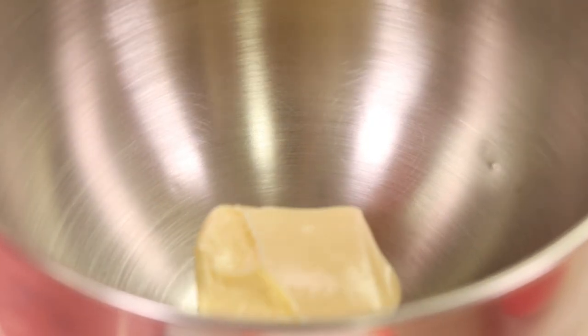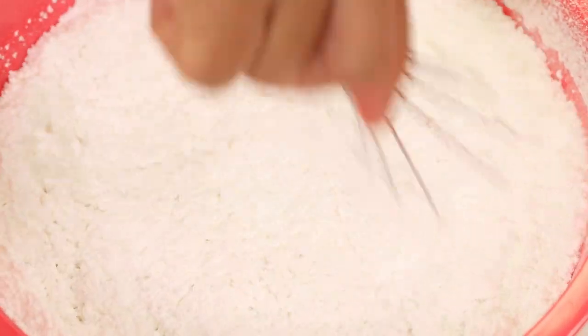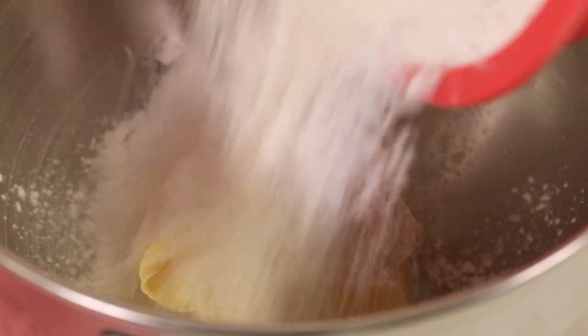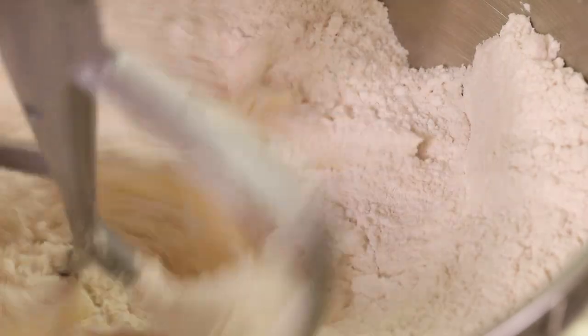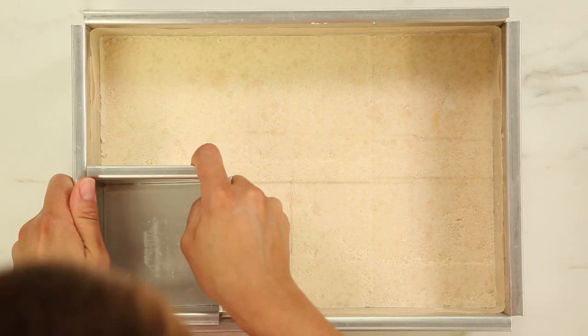These lemon shortbread bars are really easy to make, but you do have to make them ahead of time and let them set so you can cut them and put them in your cake. The shortbread crust is really simple — it just has butter, flour, icing sugar, and a pinch of salt. Mix it together with your hands, a mixer, or a food processor, then press it into the bottom of your rectangular pan.